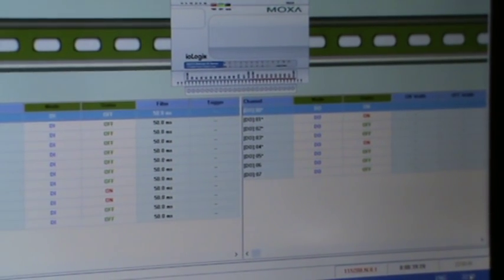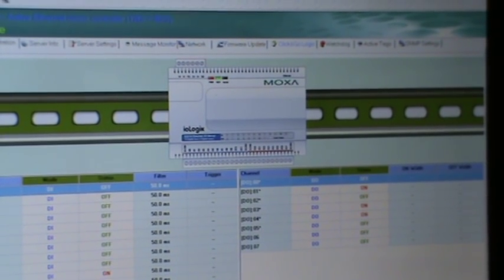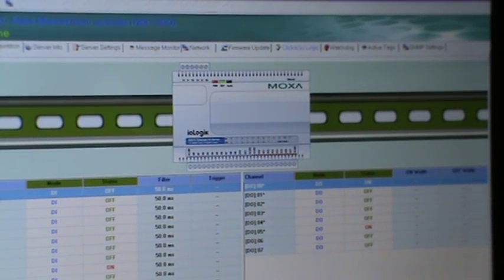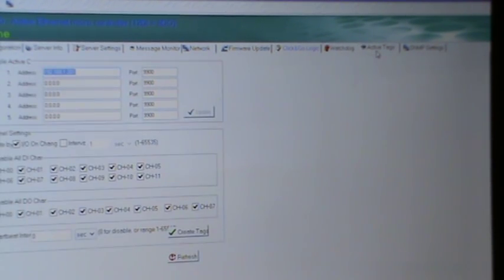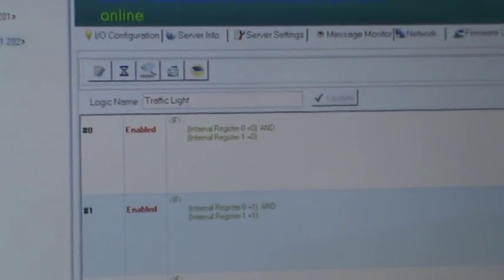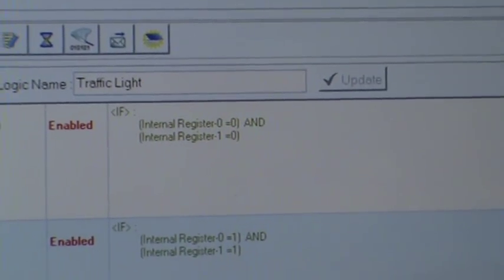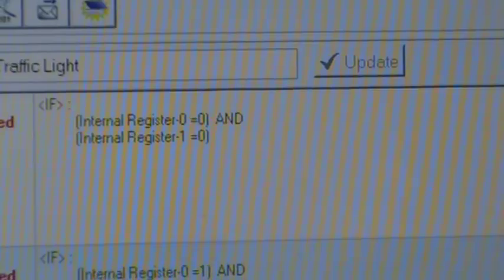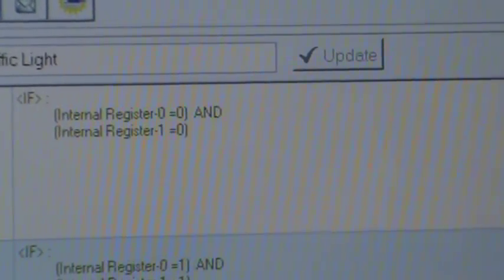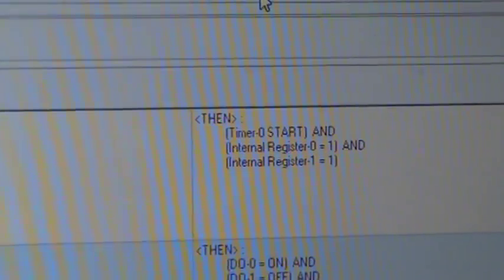Now with IO Admin running, I'll switch the screen over to show the Click and Go program. As you can see, the program starts with state 0 enabled. I'm using internal register 0 and internal register 1, and you basically set them to 0. Then you start a timer and change the state of one of those registers to 1.